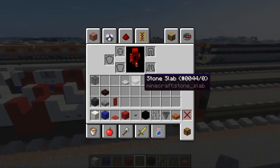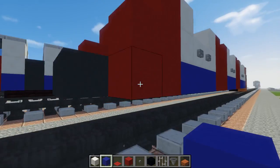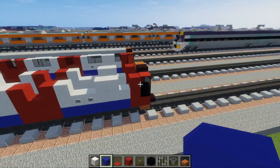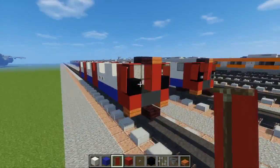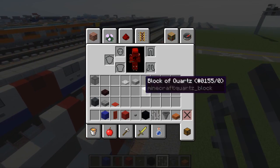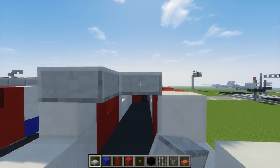After that, we're going to take blue concrete and make a stripe across, skipping the red parts on both sides. Then we're going to take a red banner and add it on the sides in the front next to the window, so it covers up the sides a bit. Let's also add an iron bar for a handle. Then for the roof we're going to take stone slab and go across.